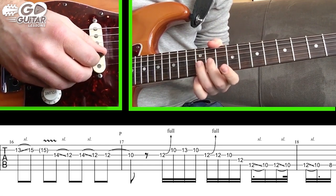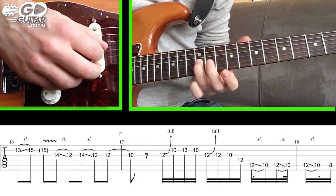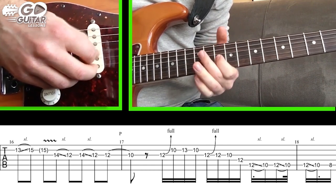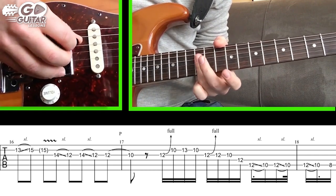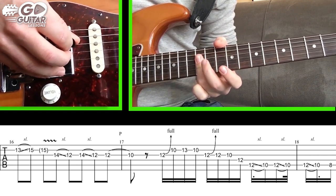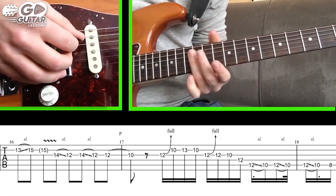We're gonna bend the 12 on the G string, 12 natural, 10 on the G string, then the D string 12. We're gonna finger roll up to the A string 12 and slide backwards to 10 — three times in a row.